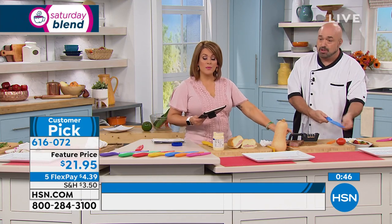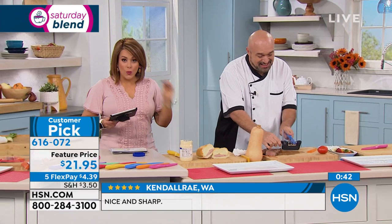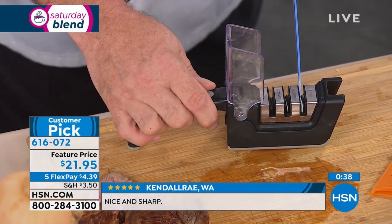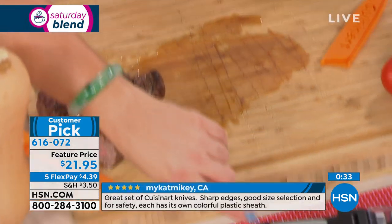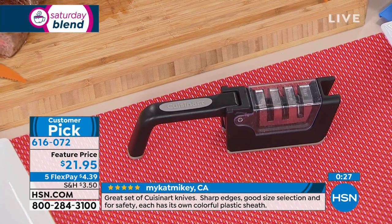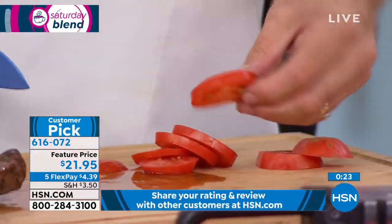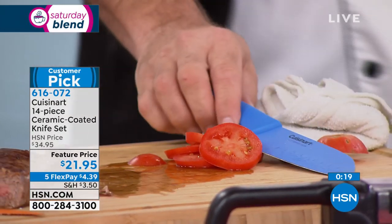We do have them back in stock — a folding, compact Cuisinart knife sharpener with three different types of sharpening. It is a huge customer pick, and we've got it today for just $3.95 on FlexPay. We've combined all the best sharpening tools: the coarse rock, the medium rock, and the fine stone. So even the skin of a tomato, which can embarrass knives with three-figure price tags, won't be a problem.